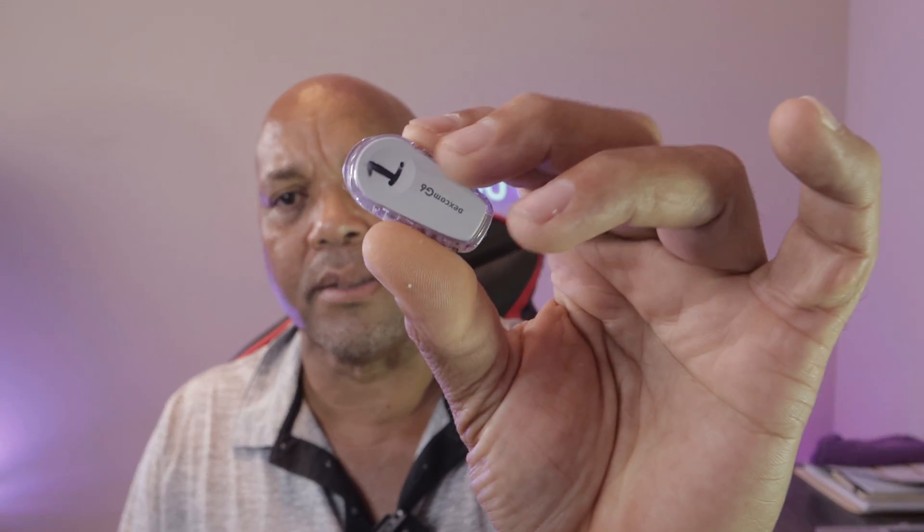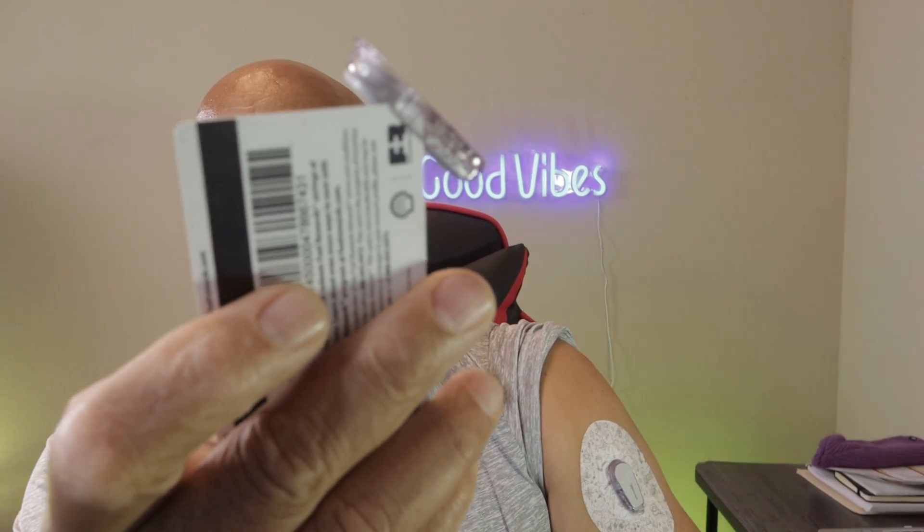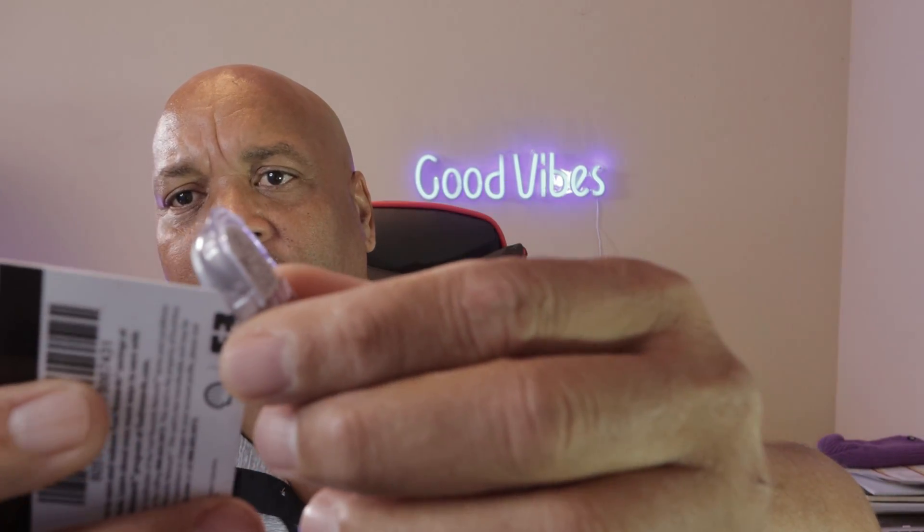I've learned it can go up to four times probably before it totally expires — but two or three times you're good to go. Basically, this is it right here. You can see this one is still in the case, almost identical to the one on my arm. You use a credit card: right in the corner here there's a little groove, you push the credit card in like that and it kind of flips up and comes out. You do the same thing for the other side — you might need somebody to help — and then it's out. You can take it out without breaking it.